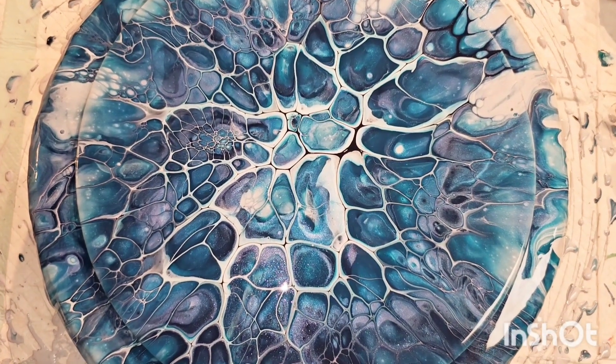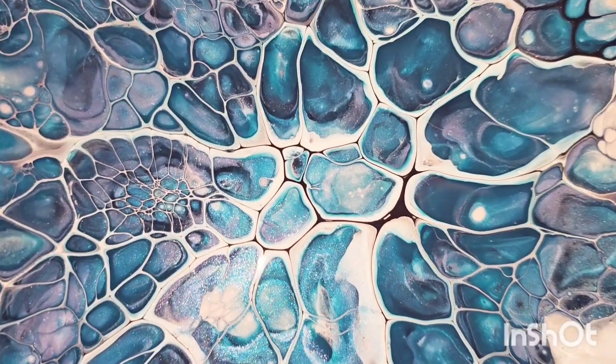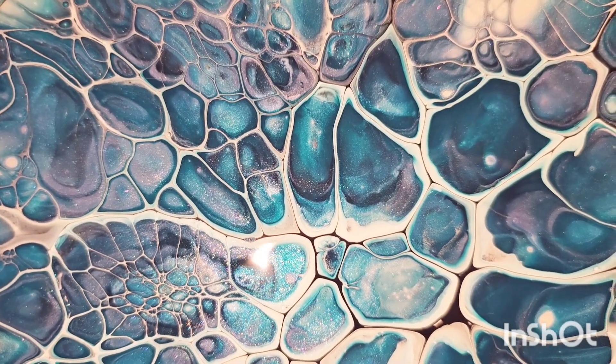Thanks for watching. I don't know that I'm going to have time to do the other one right now — look at that! Let me know what you think. Bye!